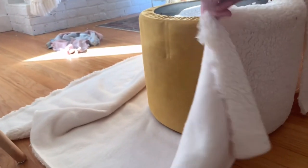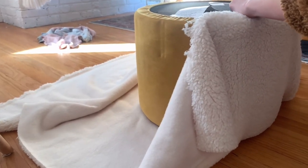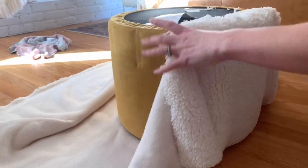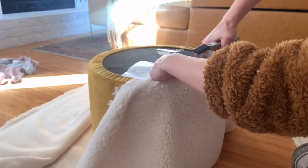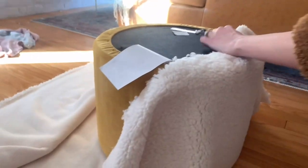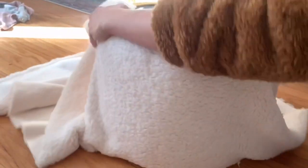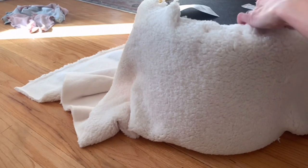Now this part can be a little tricky. You're going to want to pull really tight on the fabric around the stool to make sure there's no creases, because that's what's going to make it look really seamless in the end. Grab your staple gun and staple it after you pull really tight on the fabric, working your way around the stool all the way around.